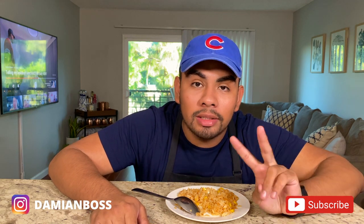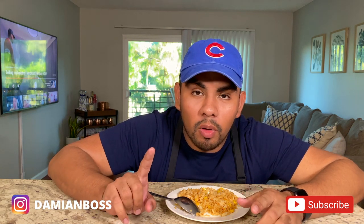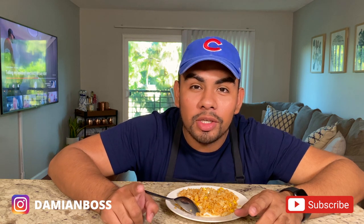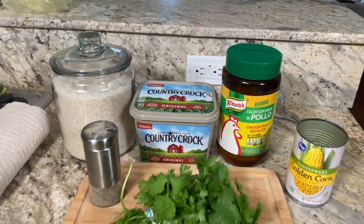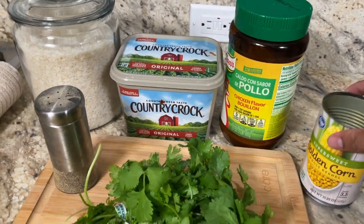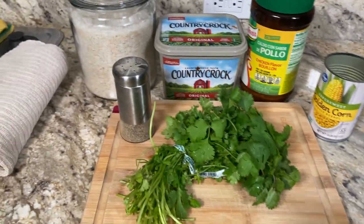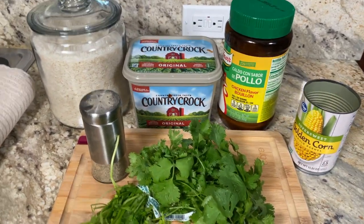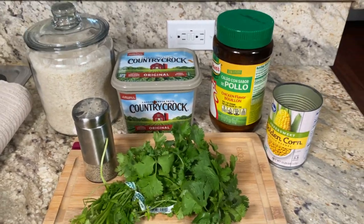Now let's go ahead and get started on our second rice, which is another version of Mexican rice. It is white and it's made with a different ingredient instead of tomato — we actually use butter. Here are your ingredients for our white Mexican rice: we've got some rice, and the key ingredient is some butter. We're going to need some more of that chicken-flavored bouillon, some corn, and a unique flavor is going to come from fresh cilantro. Some pepper too. You don't need any salt because the chicken-flavored bouillon is already a salty seasoning.